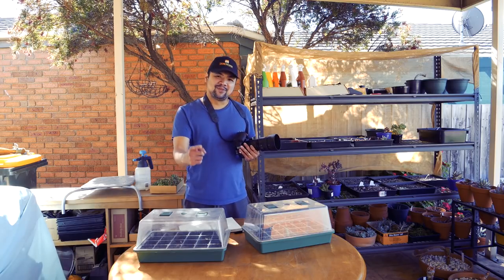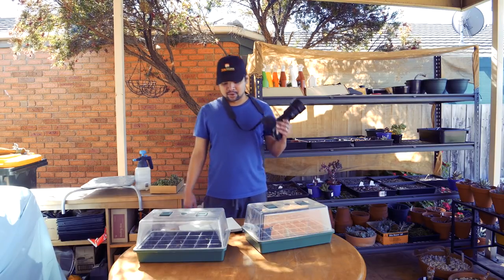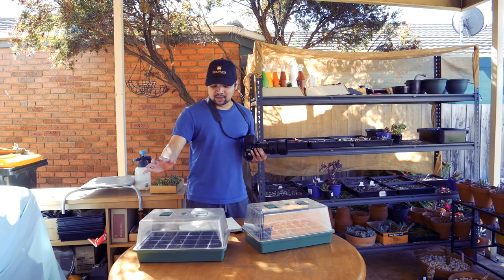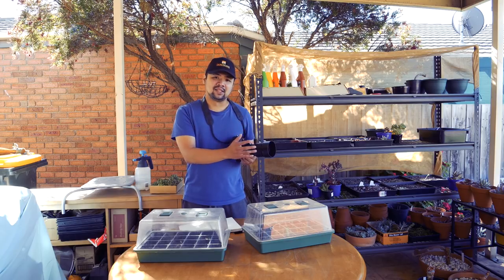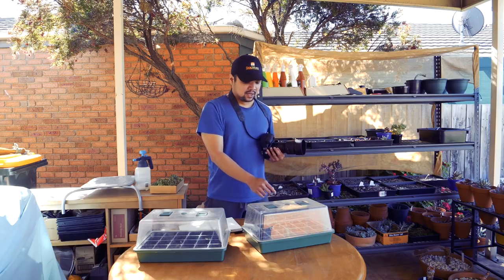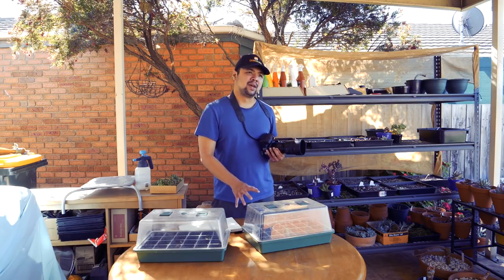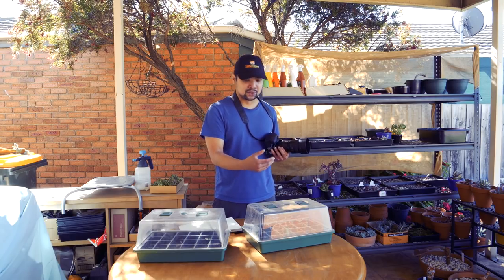I've got two mini greenhouses in front of me. The one on my right, your left, is the greenhouse based on me just harvesting seeds from existing echeverias from existing blooms. While on this side, my left, your right, these are the echeveria flowers I hand pollinated, and it has only been about a week and a half, less than two weeks, since I sowed them here.